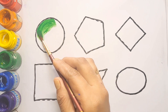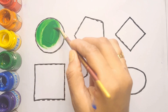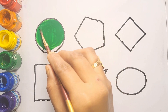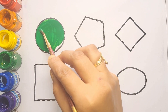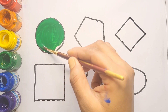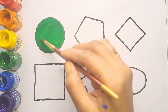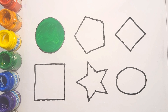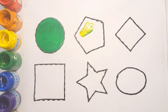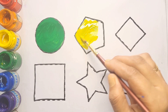Guys, let's color! First, green color. Circle shape, green color, circle shape. Pentagon shape, yellow color, pentagon shape.